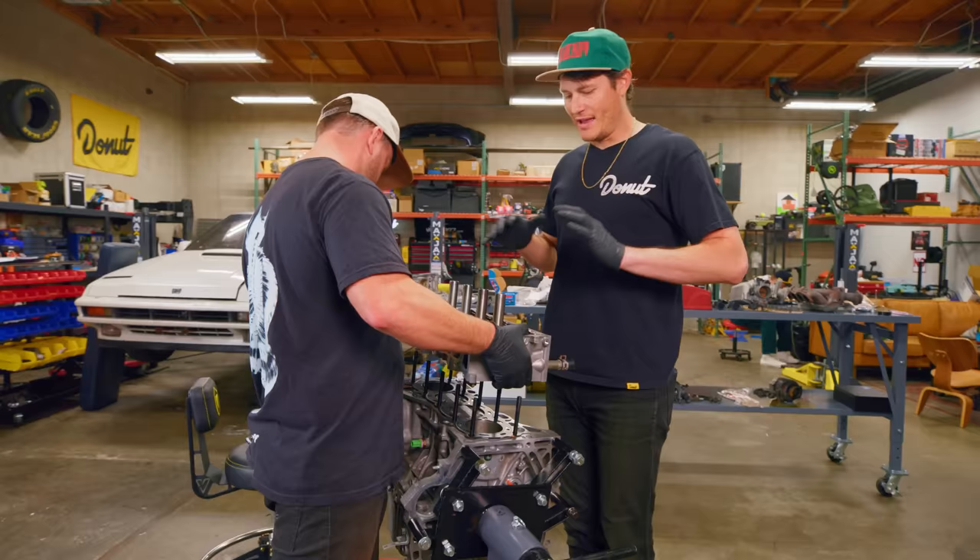Boost Creeps are back, baby — brand new shirts, brand new design, plus posters and hats. Head to donutmedia.com and get you some. Thank you guys so much for watching. We have to thank Club D-Sport for all the machining, and Jose for bringing us his Type R. Follow Adam at Canapic Racing, follow me at Jeremiah Burton, follow Donut at Donut Media, and follow Joby at Zach Joe — even though he's not here. Bye.